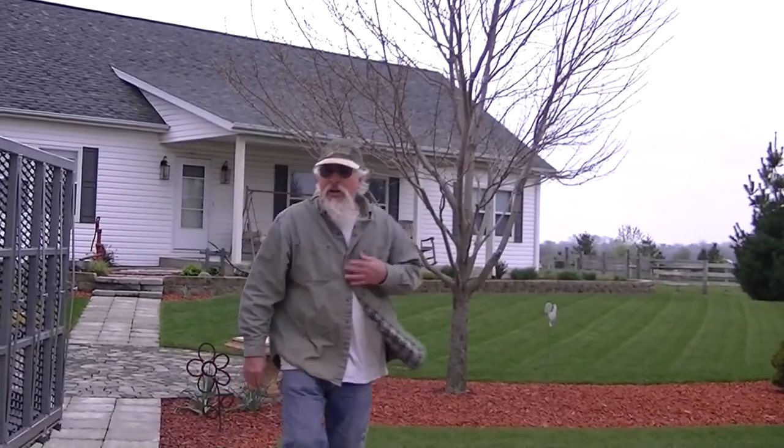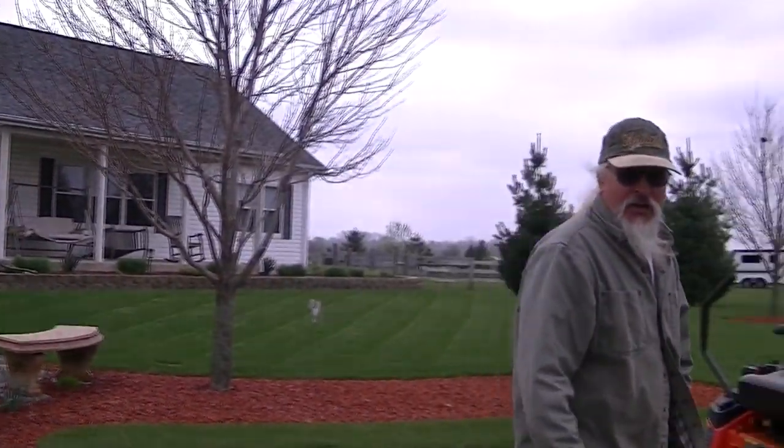Got to do a little mowing before the rain comes. Burn up some of this $4 a gallon diesel.